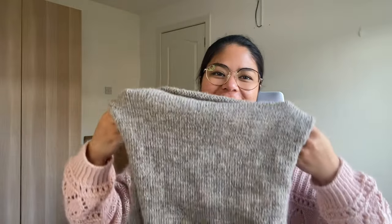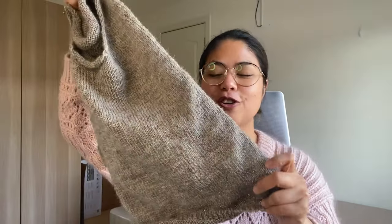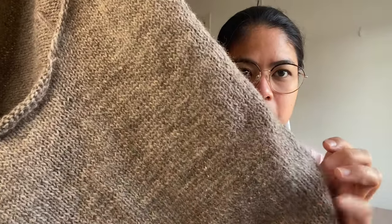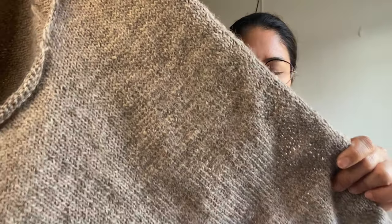I decided to start knitting the front anyway. This is the front, and I've gotten to the end — I tried it on standing up this time — and I'm now knitting the ribbing section. It's knitted flat. I was a little bit worried that I would have a problem with rowing out, where the knit and purl rows might be obvious, but I'm not sure I see it. Maybe editing Clarissa will see it.